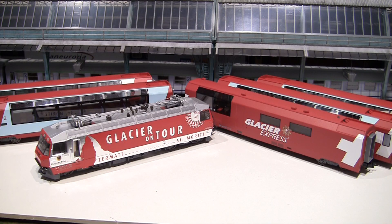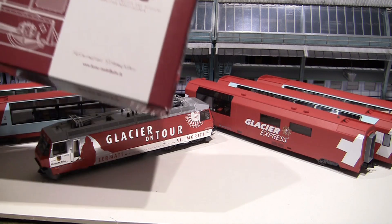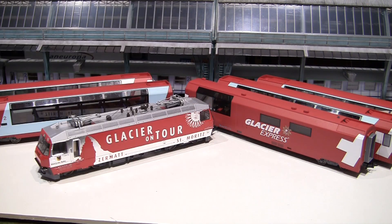Hello and welcome to another review. This time we're looking at a model of the Glacier Express by Bemo. I have the locomotive and five cars: first class, second class, bar car, and two more second class cars.